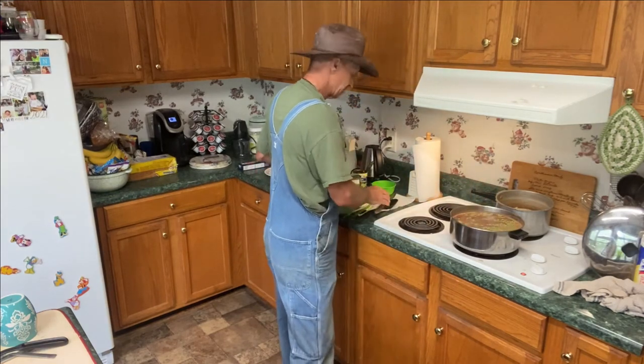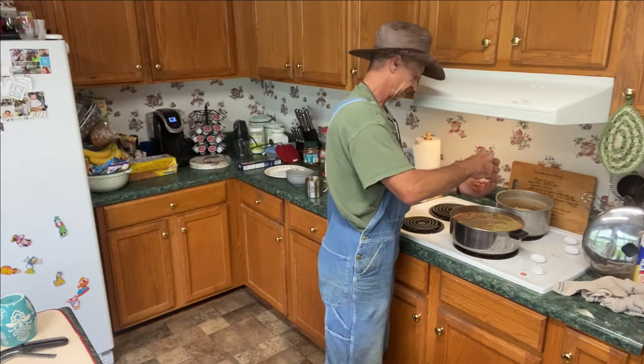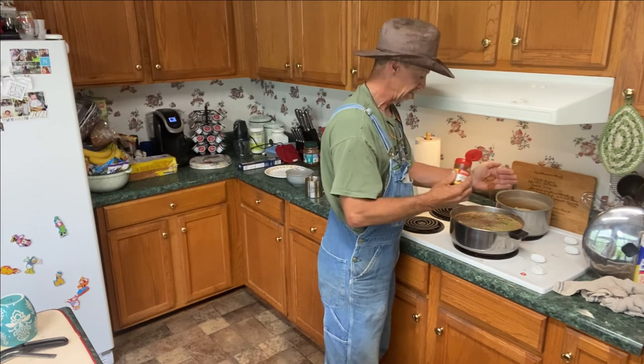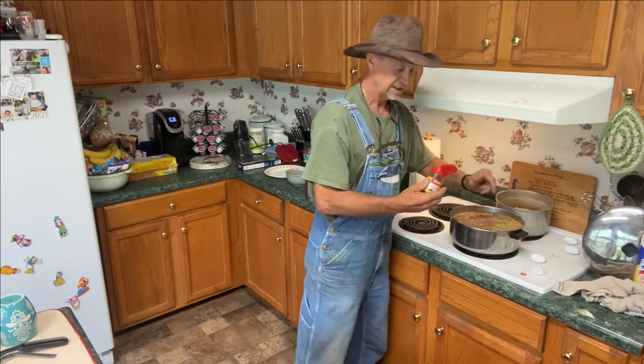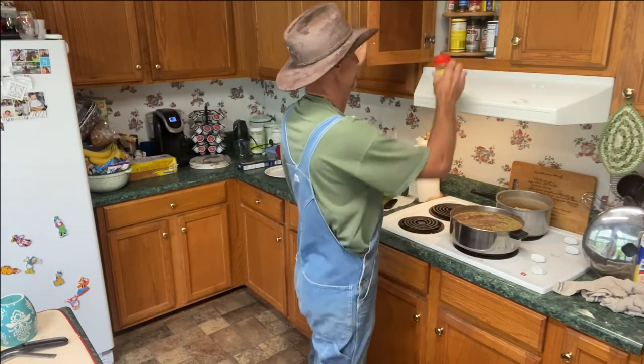Now, salt and pepper, and I add me about a good teaspoon of cayenne. I like cayenne — I like that warm feeling, but yet it ain't hot enough to burn your mouth.